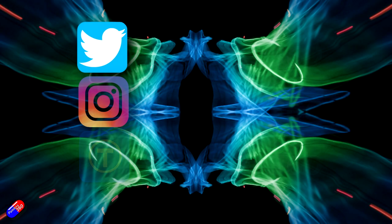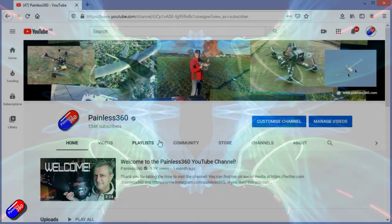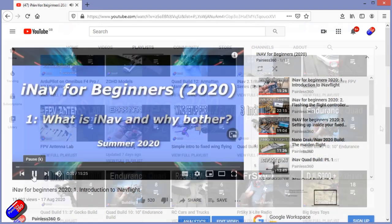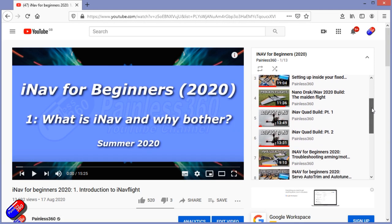Thank you for spending your time watching this video. You can find me in all the usual places on social media. If you're trying to learn about a subject, check out the playlists — all my videos are organized into easy-to-follow playlists that will take you from the basics right through to some pretty advanced stuff.